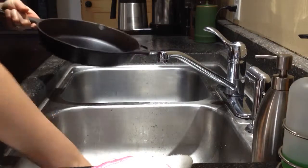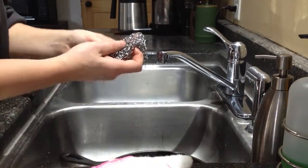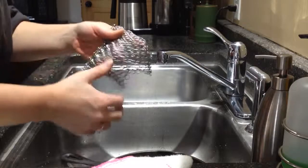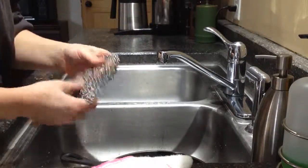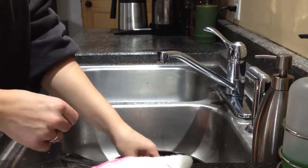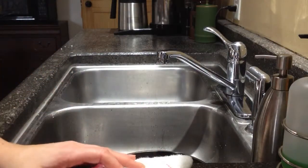I did receive my scrubber at a discount in exchange for my honest and unbiased review. I am very happy with it and I cannot believe I never found this before. This is definitely a better option than scrubbing with anything that might scratch my surface. Thank you very much for watching my video.